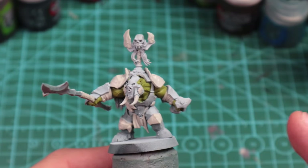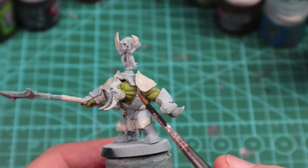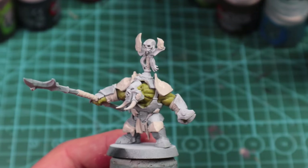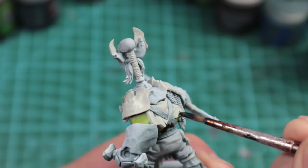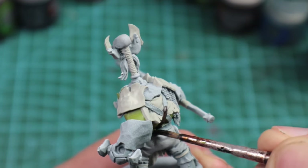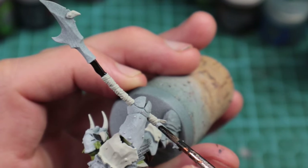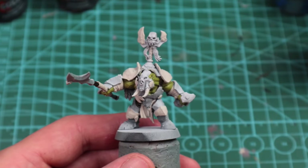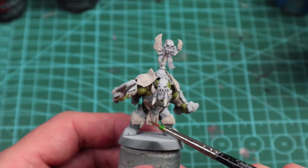With the cream done, I'm going to go for an easy win — all the leather buckles, straps, and even his trousers I'm going to give a coat of contrast Wildwood, nice and thick, just lumping it on there. With that done, we're going to start working on the cloth, and that is going to be Screamer Pink.